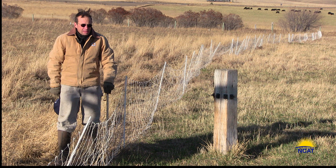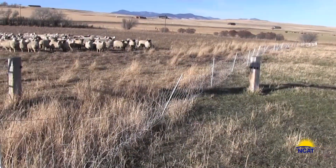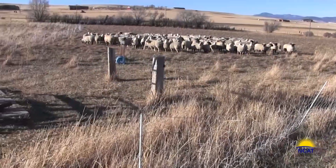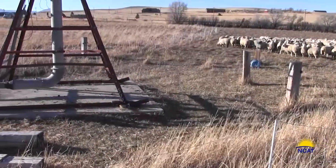Luckily, soil scientists such as Dr. Christine Jones, Nicole Masters, Elaine Ingham, and others have brought it back to the forefront again through their research. For a summary of this, take a look at the ATTRA publication, Nutrient Cycling in Pastures. By getting off the fertilizer bandwagon, we unwittingly created about twice the winter grazing that we had previously. Not a bad outcome.